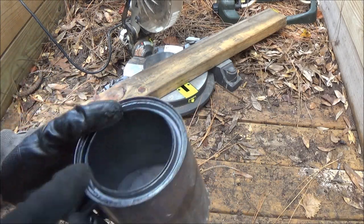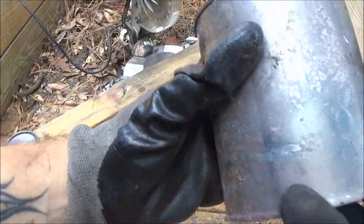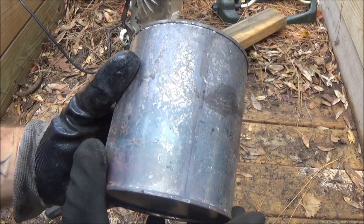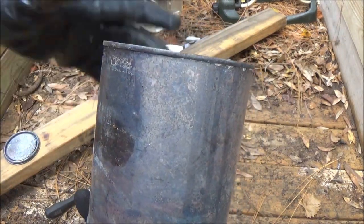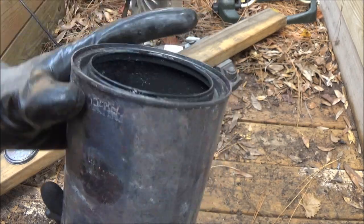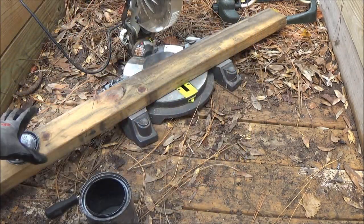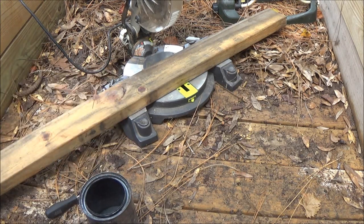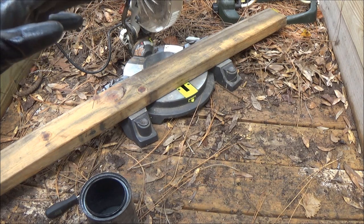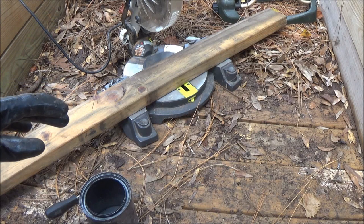You can buy these cans at Lowe's or paint stores. They'll sell these cans empty, but you're still going to have to burn them because they have a liner inside. Burn them until there's no more flames coming out. Now we're going to cut up some of this wood here — this 2x4. You don't want to use pressure treated, especially if you're going to be cooking.